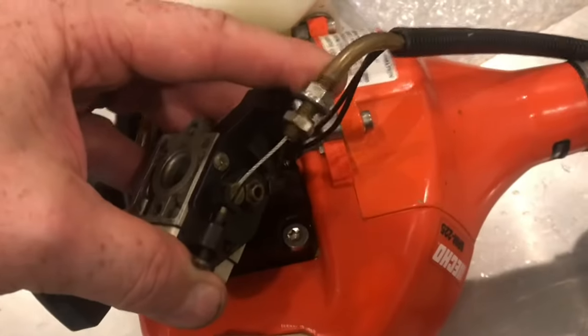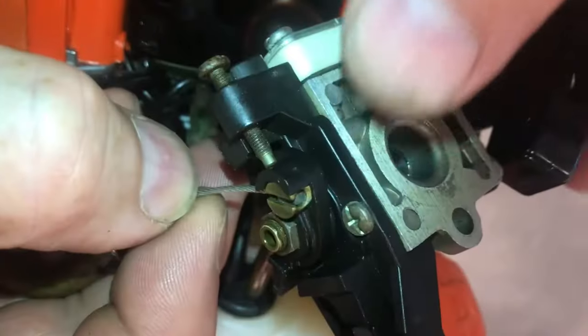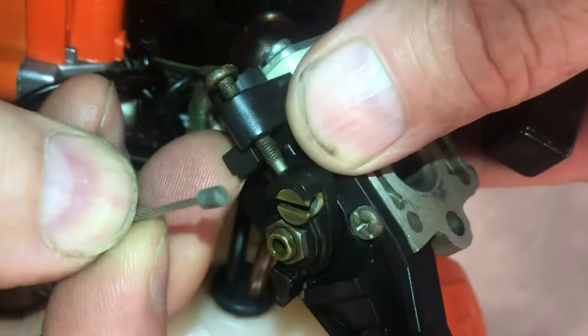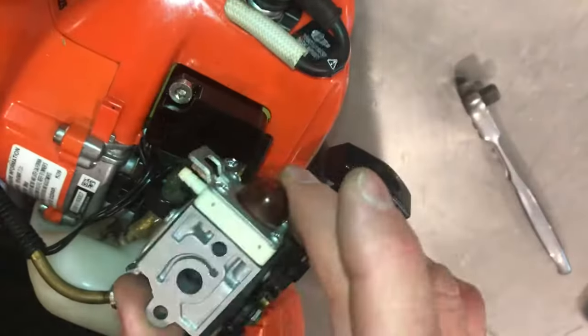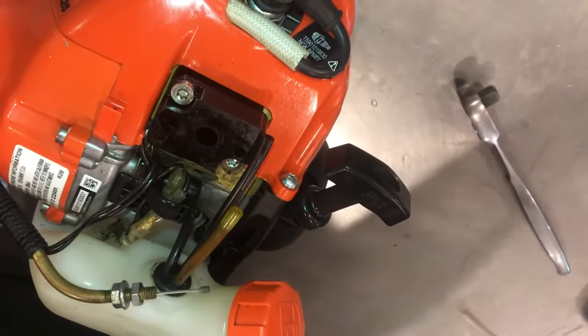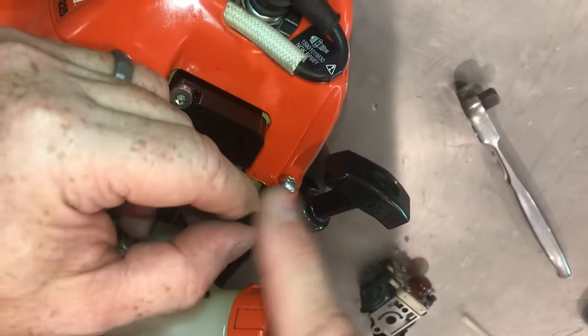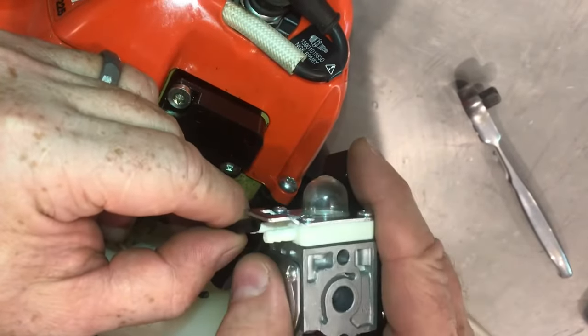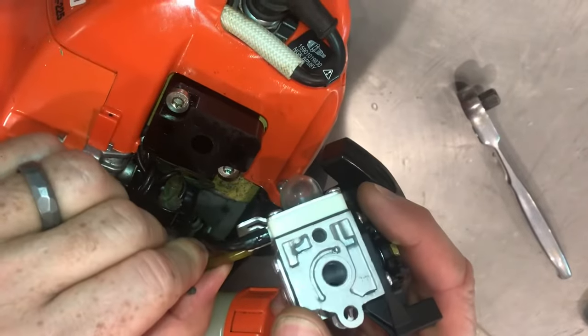Loosen the choke cable, flip it out, and bend it so it exposes the front. Push the cable forward and remove it. Remove the fuel lines — just remember where you pulled them off. The old carburetor comes off. Install the carburetor in reverse order. The fuel line from the tank goes onto the heavier post, and the return line goes onto the thinner post.